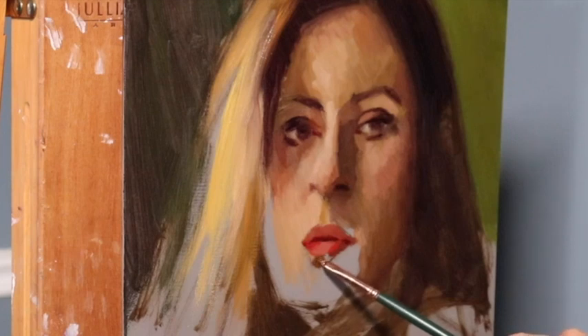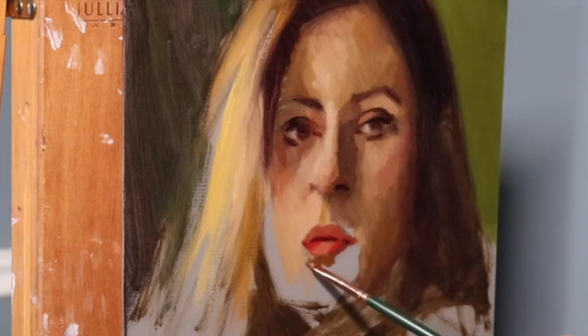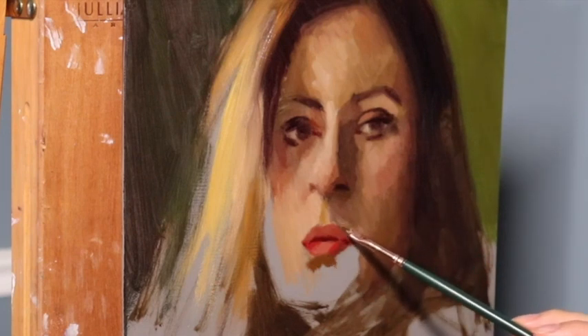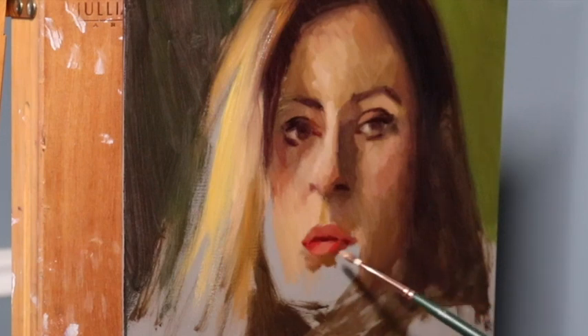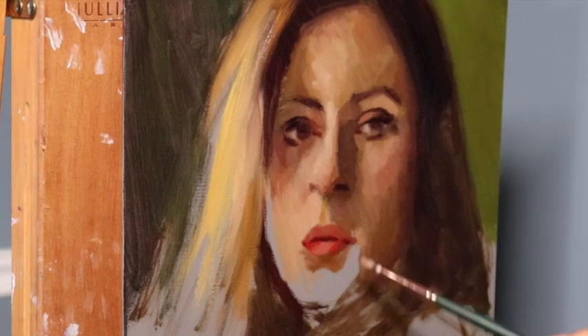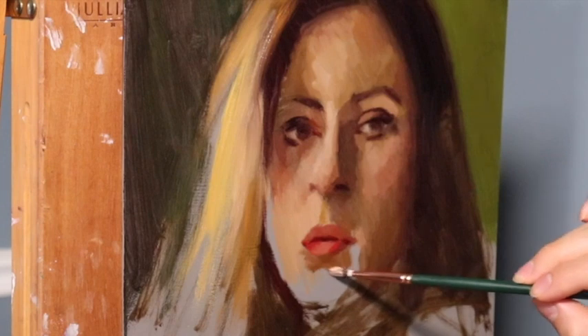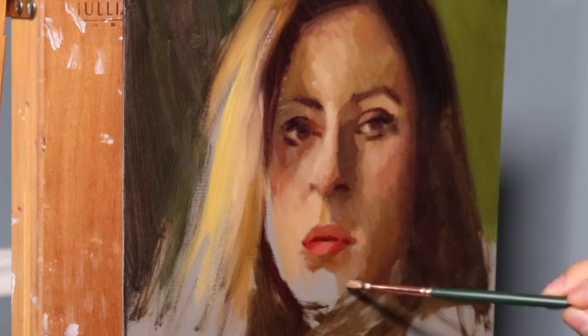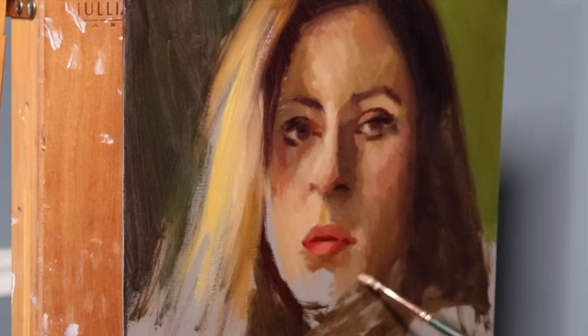Now we're putting in a mid-tone underneath the lower lip, and it should be mentioned that everything here is going to be modified. When you're working in Alla Prima, yes, it's important to get your shapes down faster than you would with a classical approach — but put them down in a method that allows you to move them around. Make your planes more simple, make your values more simplified, and you'll be able to push your shapes.